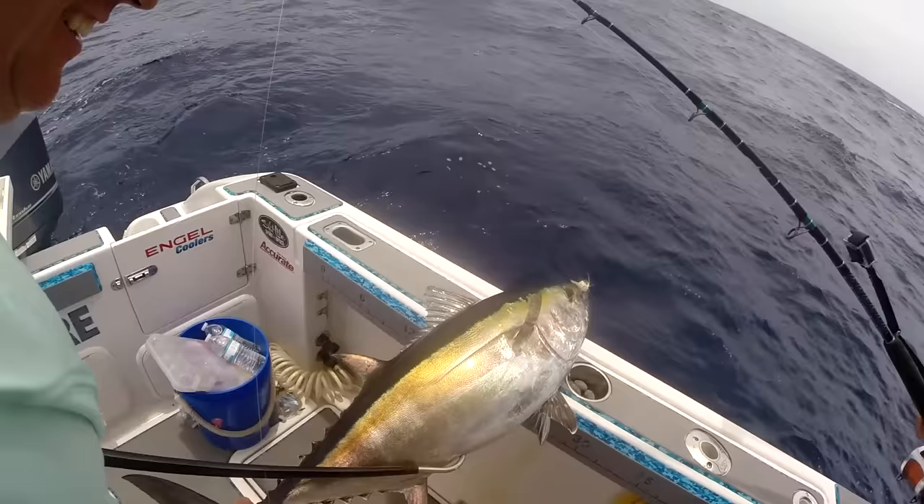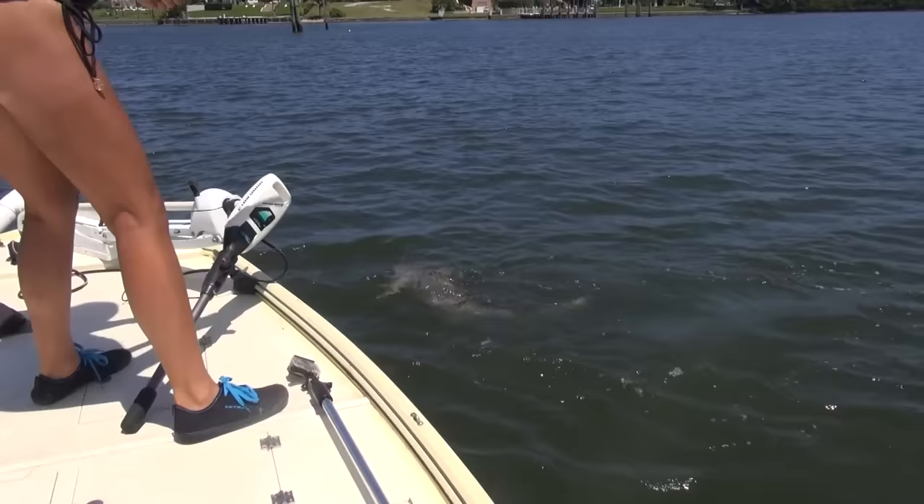Offshore you can use this hook for blackfin and yellowfin tuna, yellowtails on the west coast, and for inshore saltwater fishing I would use this hook for sharks, big jack crevalles, and tarpon.